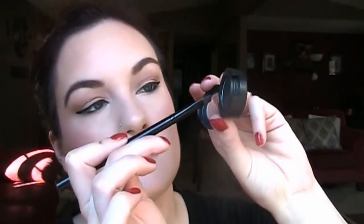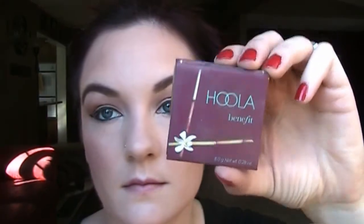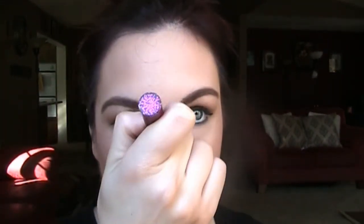Now I'm going to take this liner brush and Carbon from MAC — it's just a matte black color — and I'm just going to dab that black shadow over my liner to kind of set it. This will also help smooth out any imperfections that you drew on there with the liner. Now I'm going to take Hoola Bronzer and that same liner brush and just kind of define my lower lash line. Then I'm going to take Mary Luminizer from the Balm and highlight my cheeks — you know how much I like my highlighters — and go down the center of my face.